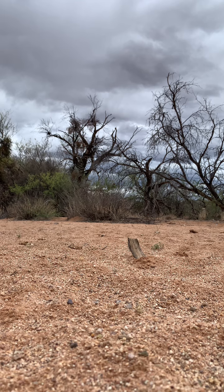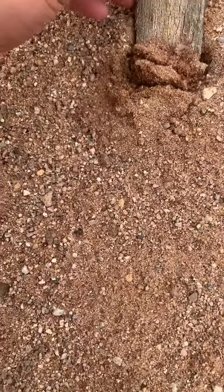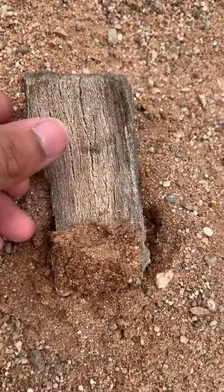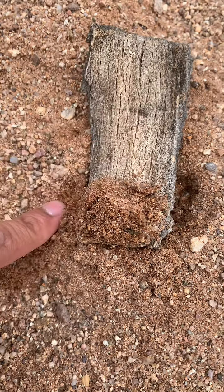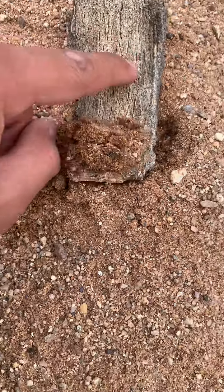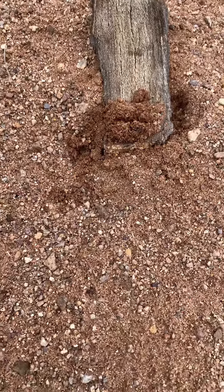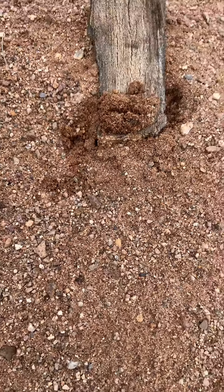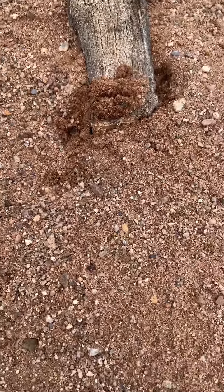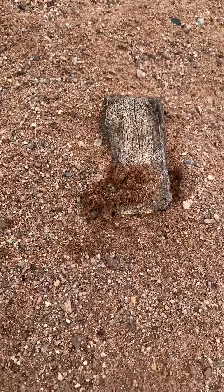I shot this piece of wood. I think I hit it on the first shot — yeah, look at that, that's where it hit, 'cause that wasn't there before. So I hit it on the first shot, then I shot it about nine more times just to make sure. I think I hit it on the first shot. Let's move on to the Air Venturi.